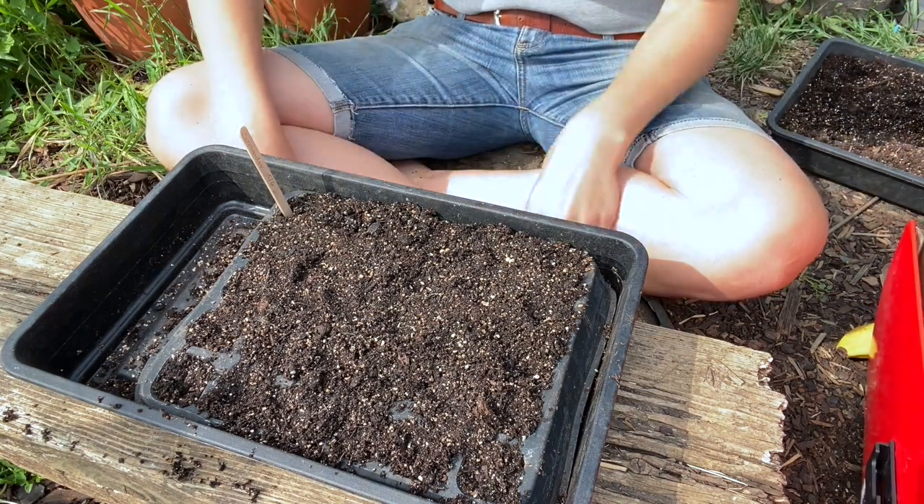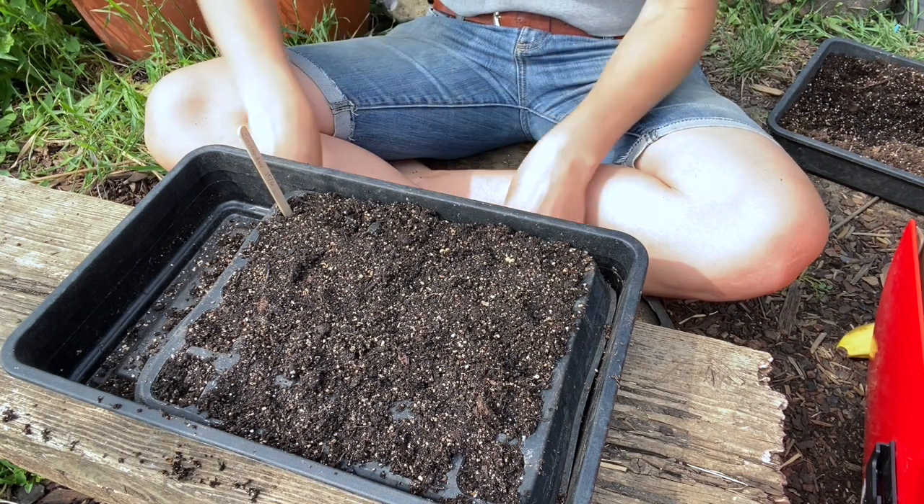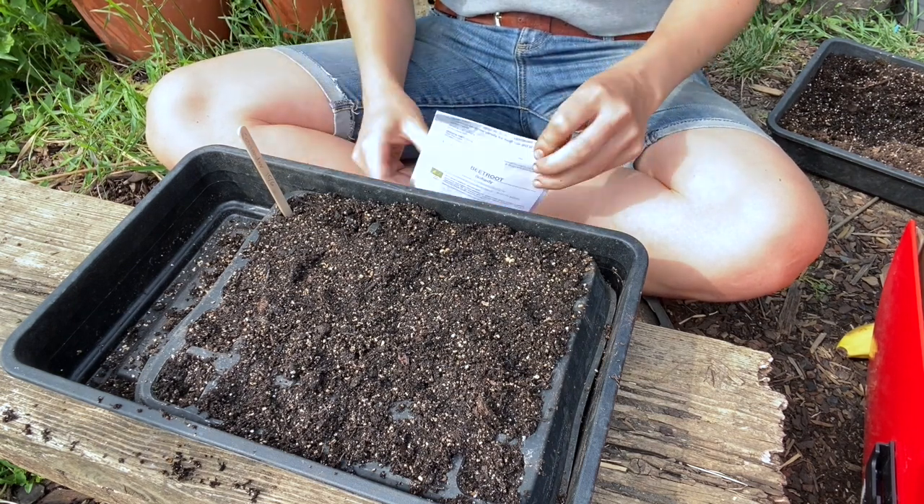There are some things I don't multi-sow, and in that case I like to sow things in a seed tray instead and then prick out into a module.